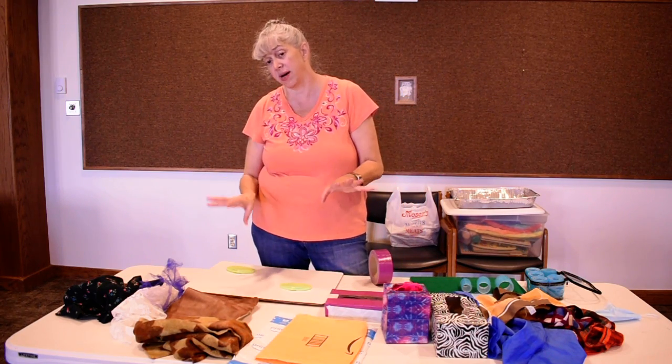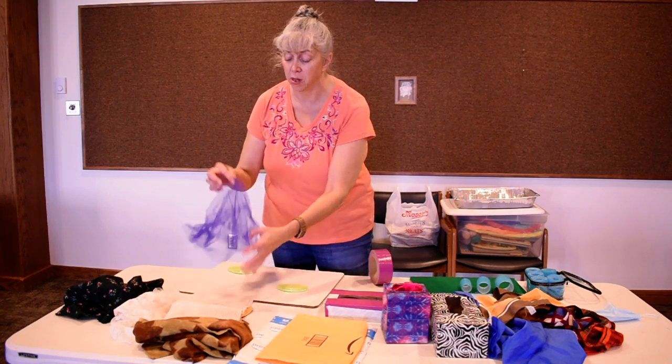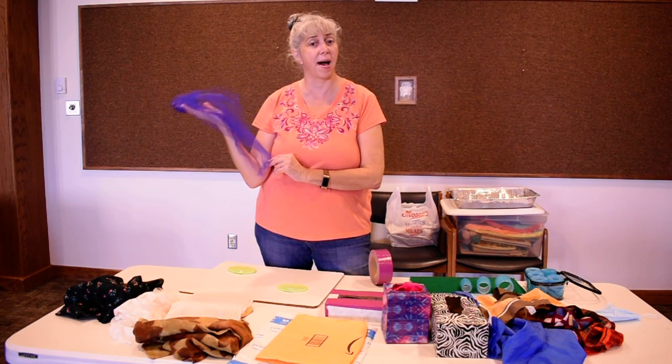You can use lids and boxes, Kleenex boxes, boards, bags — it doesn't matter. I'm sure you have all kinds of things around your house that would give kids a chance to touch, feel, play, and discover the world around them. Until next month, it's Miss Donna saying bye!